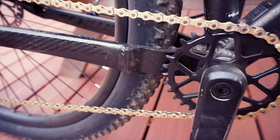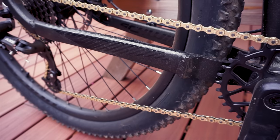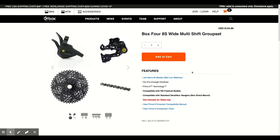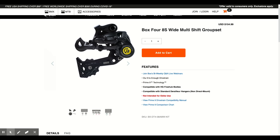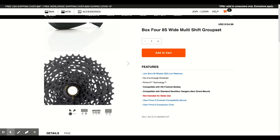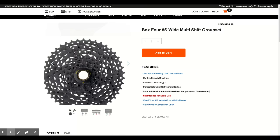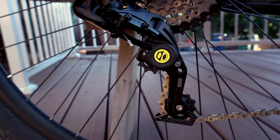So for the Schwinn, I initially wanted to keep as many of the stock drivetrain components as I could. I started searching for an 8-speed clutch rear derailleur and eventually came across this Box Components 4 Series, which is part of their new entry-level 8-speed groupset. The entire group sells for $155, but for this project I only picked up the $59 derailleur and the $30 shifter.